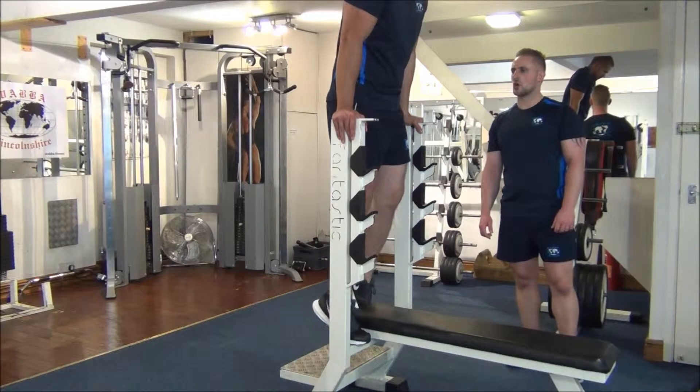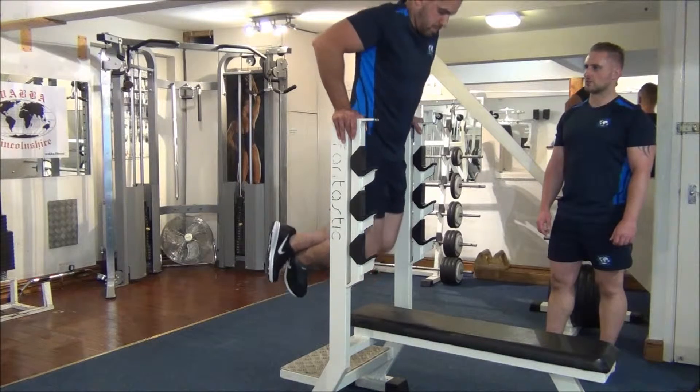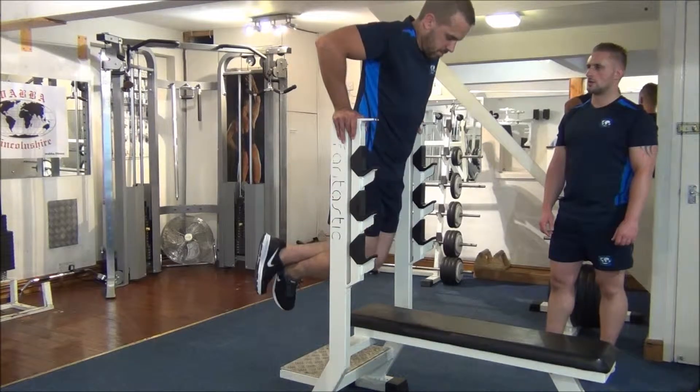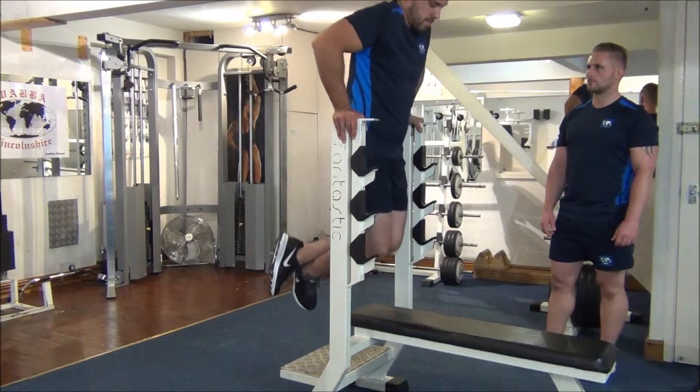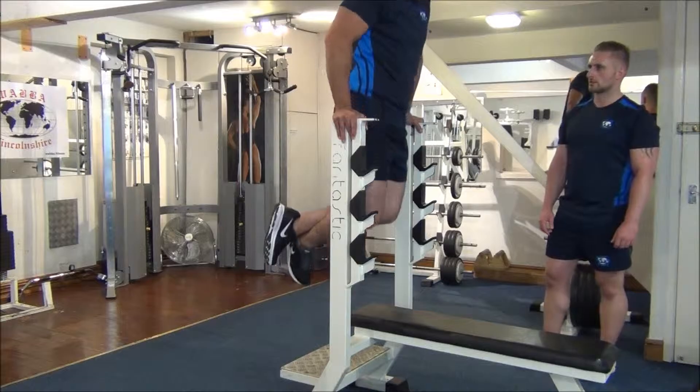Dips first of all, then to target all three heads. Nice full range of movement again, looking good. Three to go. Last one. Great stuff.